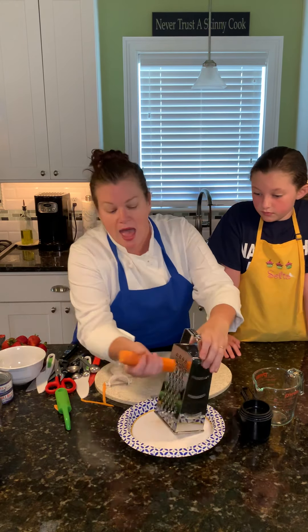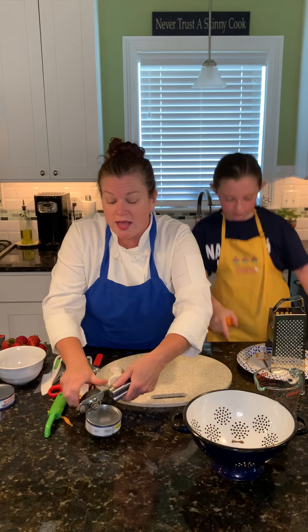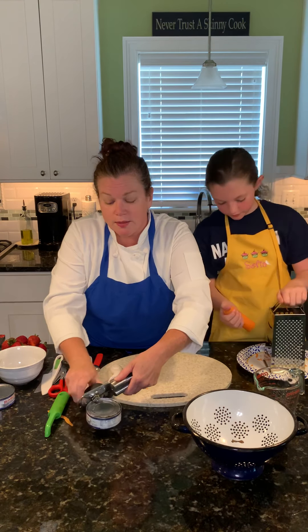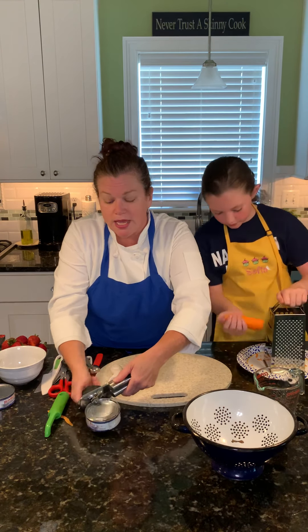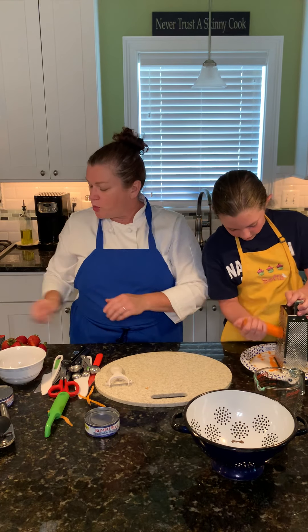A spaghetti strainer. A can opener. Can openers are very important — because you may want to have some tuna or chicken salad someday, and all you have to do is pop open the can, dump it out, and you have some tuna. So that's it for our lesson number one.